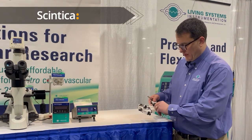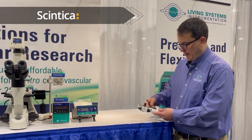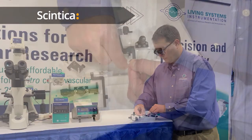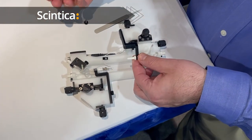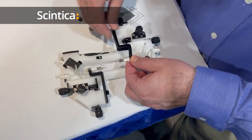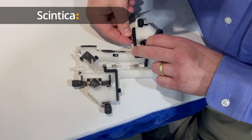They're easily changed just by removing the needle hub from the luer port, and that can be done here by loosening this screw, pivoting the cannula arm up, and then removing the cannula and replacing it with an alternative size, and then it locks back down.